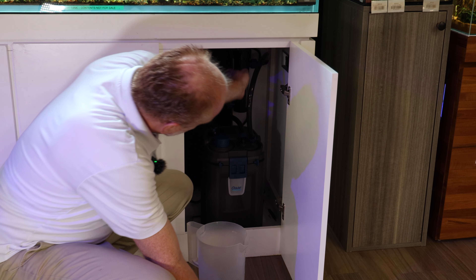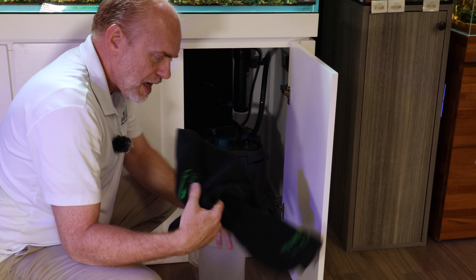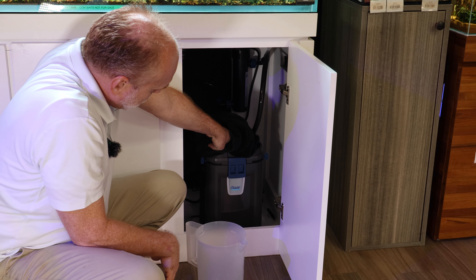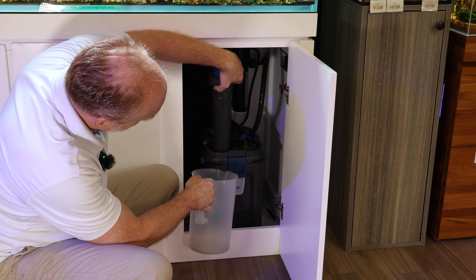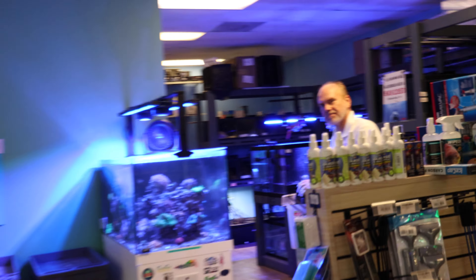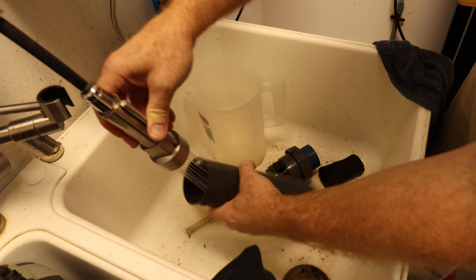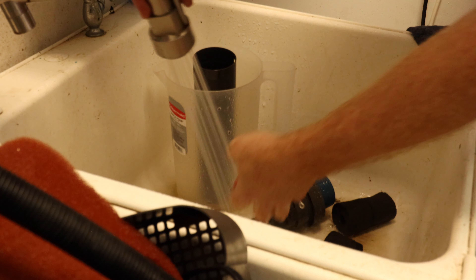This is our 130-gallon discus planted tank, and I want to show you the equipment we're running here so you can replicate it at home. We're running two Oase filters: a Biomaster 850 Thermo with the heater and a Biomaster 350 Thermo. This is a tank I need to run at 85 degrees, and sometimes it'll get up to 86 or 87 degrees — more than fine for the discus, they actually love it being nice and toasty. We also have the Cleartronic UV clarifier and we're going to add the shutoff valves, which will allow me to do bulb replacements more easily without worrying about water draining.